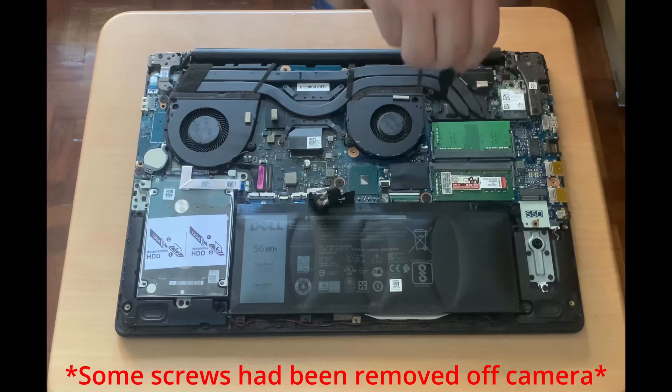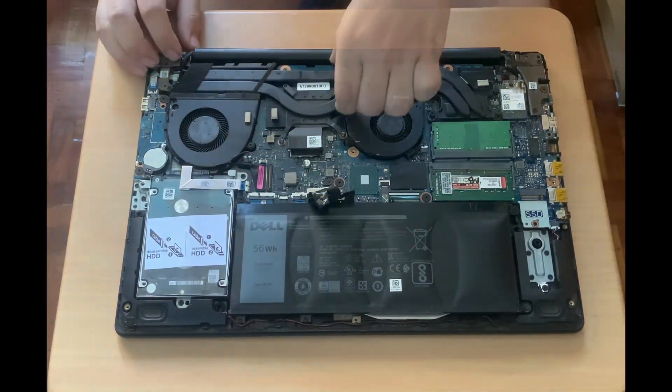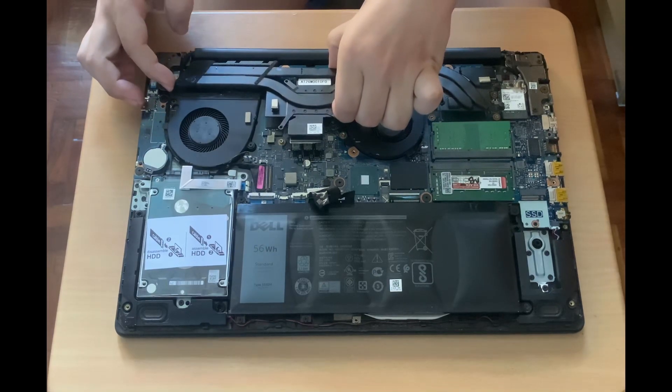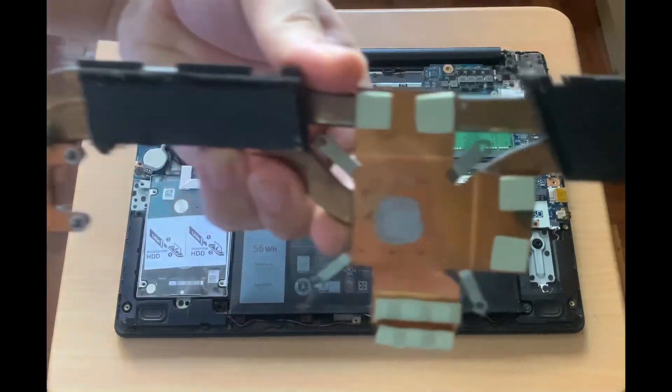Next, I'll unscrew the heatsink. Here's the heatsink.